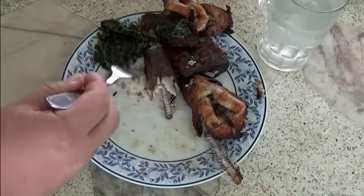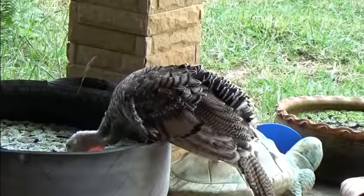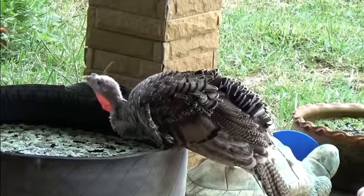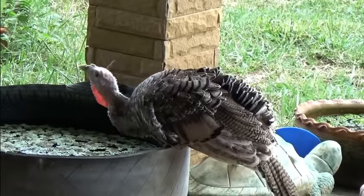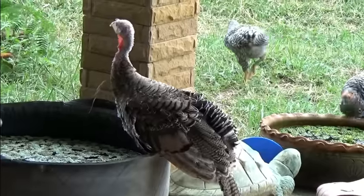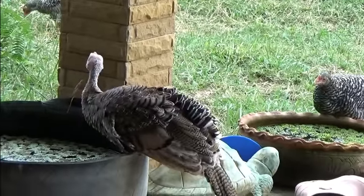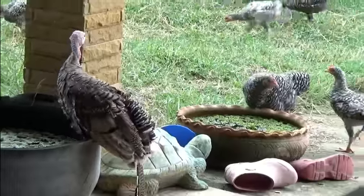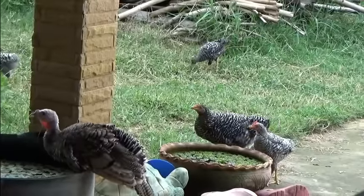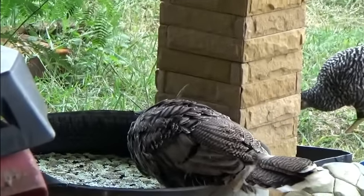All right guys, as always, thanks for watching. Tom Turkey's like he wants to walk in the water — what are you doing Tom, you drink a lot, huh? That's an airplane dude. Oh, we have some friends — monkey see monkey do, there was nobody here, and now look what Tom did. What's this? There's fish in there — don't walk on the fish!